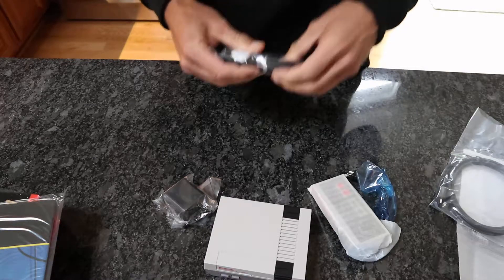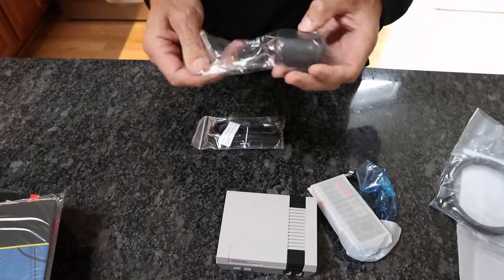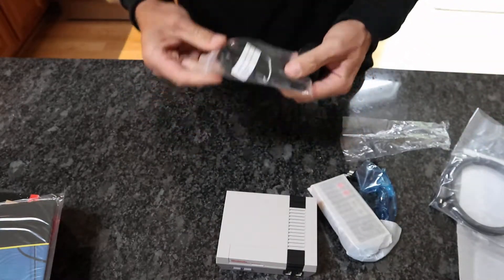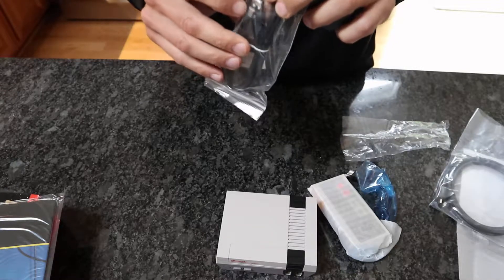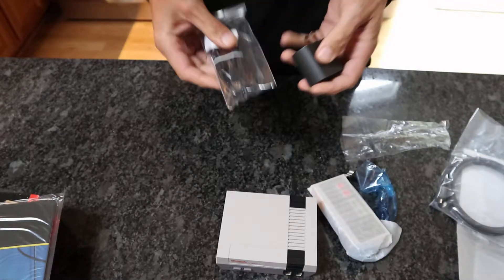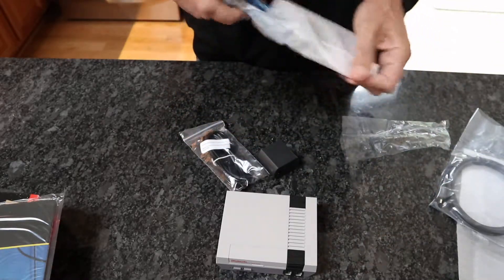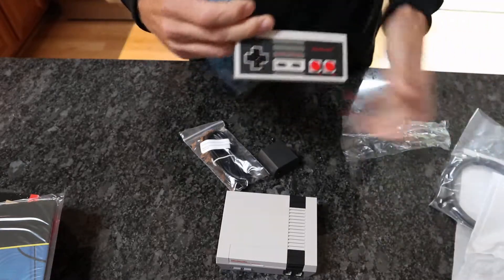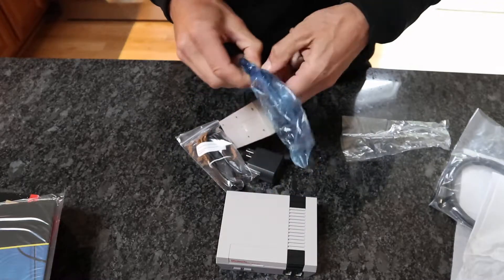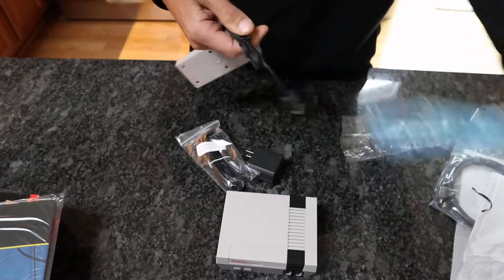Looks like just a USB plug-in for power, obviously into the brick — so it's just a USB to brick. It looks like actually a standard phone plug-in, so pretty simple. And then of course you got the classic-looking controller here. That's pretty sweet. Let's take a quick look at how short this cord is — I don't think you'll be able to see it on video, but I'll show it anyway.